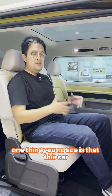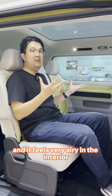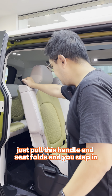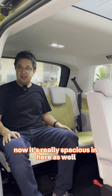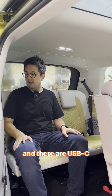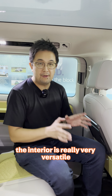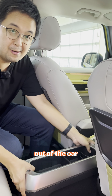One thing you notice is that this car feels larger than life and very airy in the interior, especially with the electrochromatic panoramic sunroof. Accessing the third row is really easy — you just pull this handle and the seat folds and you step in. It's really spacious in here as well, and there are USB-C ports and aircon vents on the roof. The interior is really very versatile, and there's even a centre console box which can be removed out of the car.